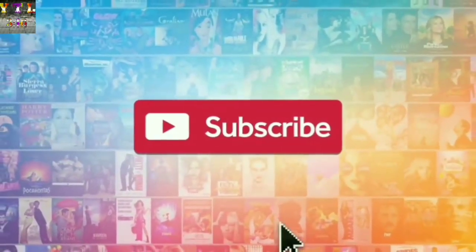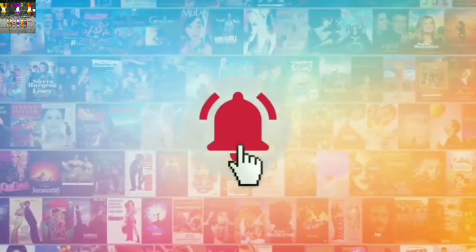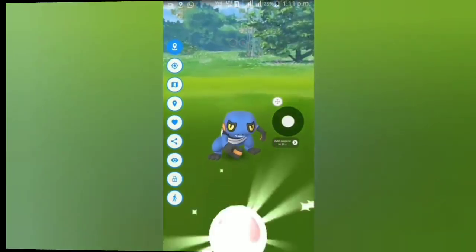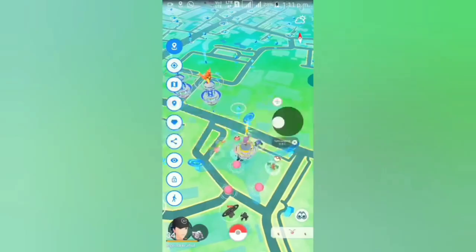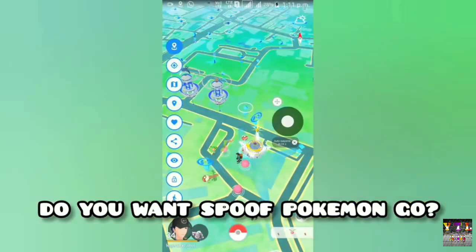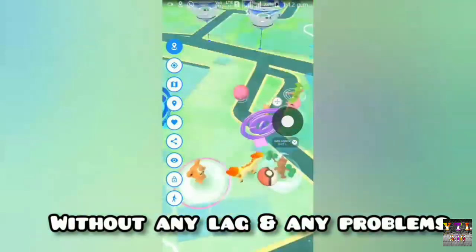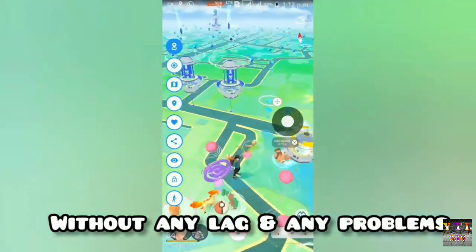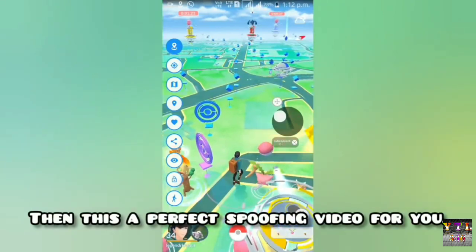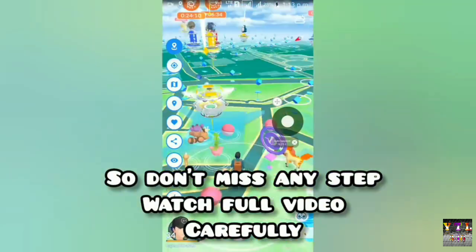Before we begin, we publish new videos every week, so be sure to subscribe and ring the bell to get notified about our latest videos. Hey guys, welcome to the channel.